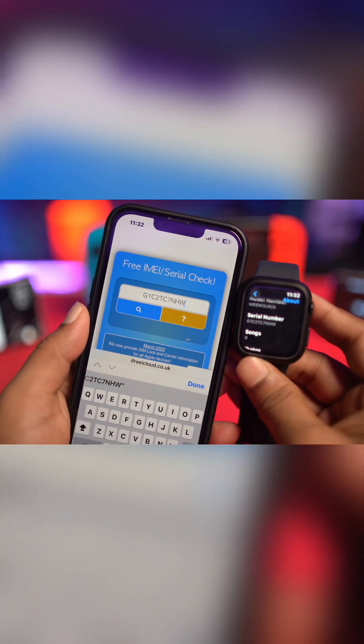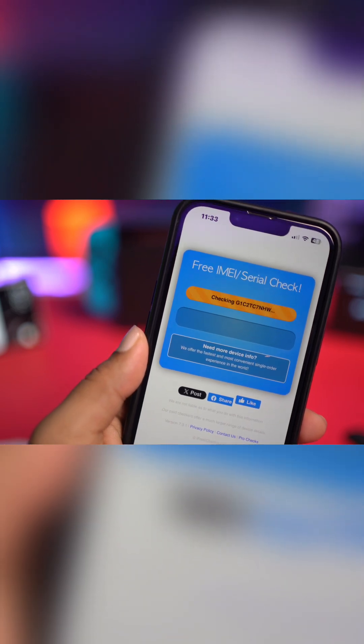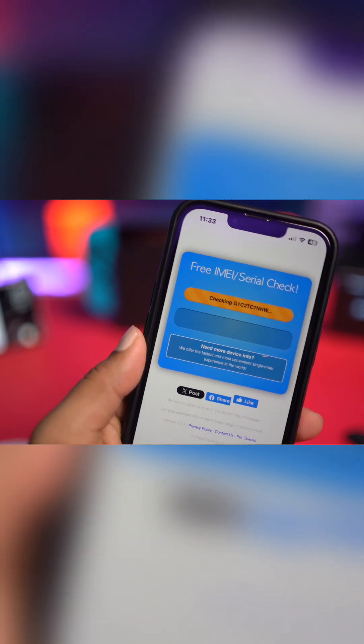Okay, so once you've simply entered the serial number here, tap on search. This is gonna check for a little, and then it will give you every piece of information that you need to know about the watch.